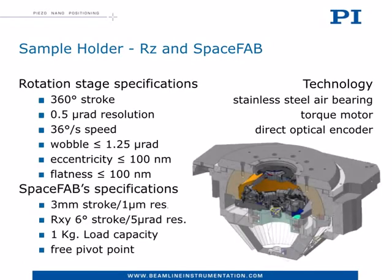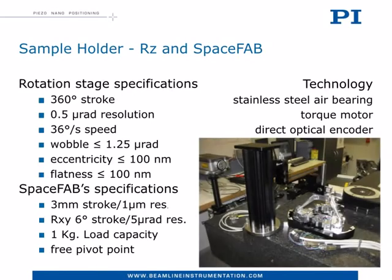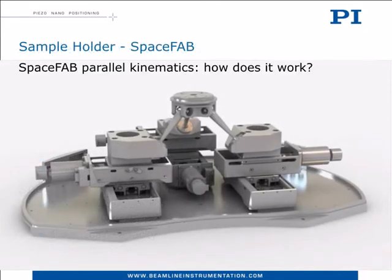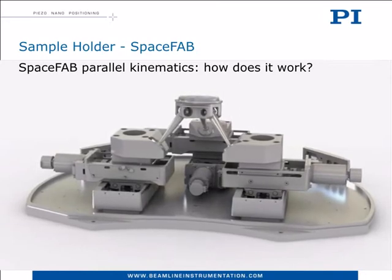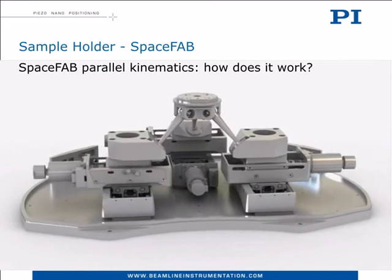In order to make the user's life easy, we integrated into the moving platform a 6 degrees of freedom SpaceFab robot. In this way, the researcher can simply drop the sample on the rotation stage and align it to the beam afterward by playing with a user-friendly software, without the need of any expensive accurate toolings. This 3D animation shows how a SpaceFab converts the linear motion of three XY linear stages into 6 degrees of freedom of the moving platform with an arbitrary pivot point in space.